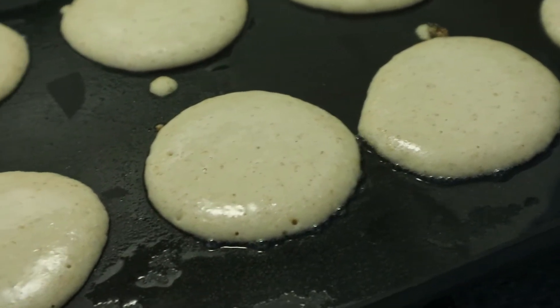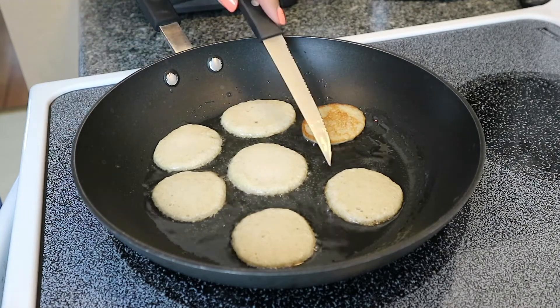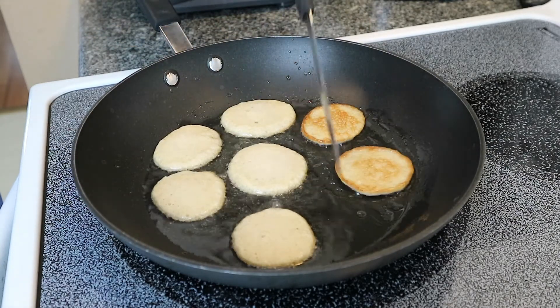If you don't have a griddle you can also use a pan. I like to add a little extra oil in a pan because they come out really crispy and they taste really good.